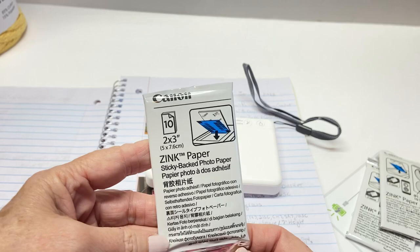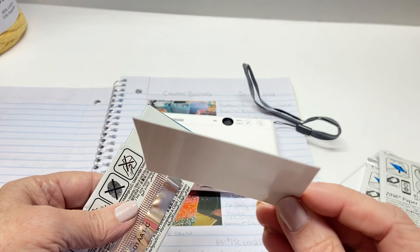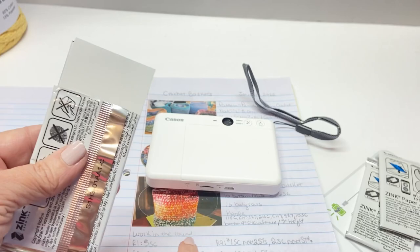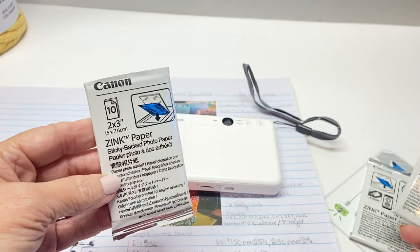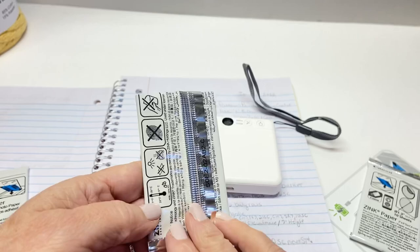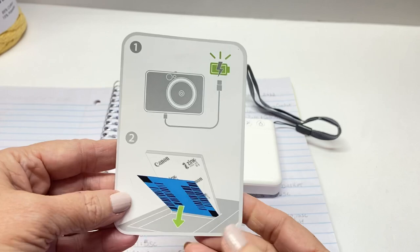They have a printer version as well. This is the zinc paper — it's two by three inches, and each pack comes with one of these smart sheets. The paper is sticker-backed, so I don't have to use any glue on my pages. This comes 10 in a pack. I'm down to about nine so I need to order more. The camera also comes with an instruction sheet that tells you how to work it.